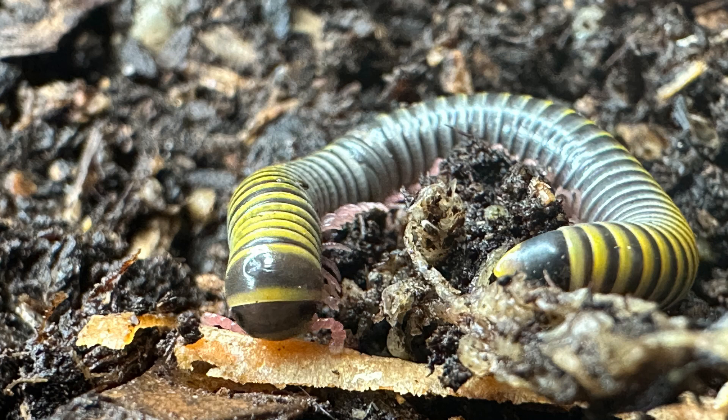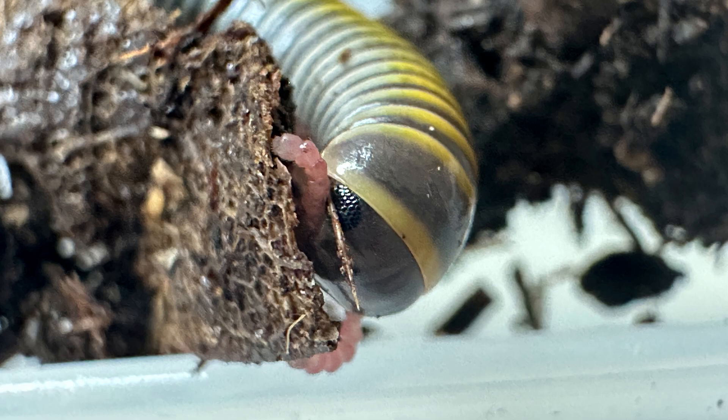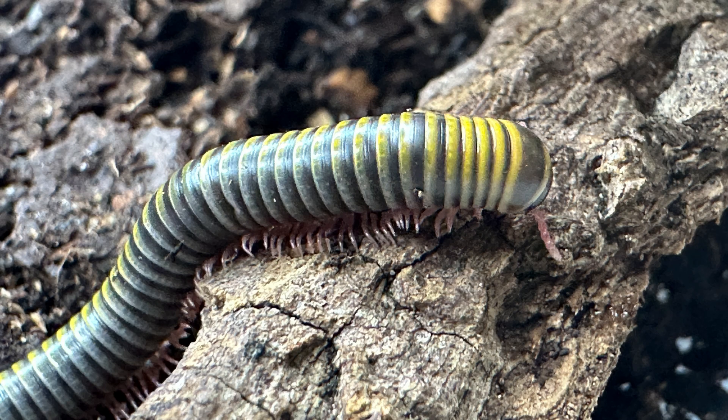At present, there are over 528 nominal species and 23 subspecies of Rhinocricidae, placed into 27 genera and 3 sub-genera.